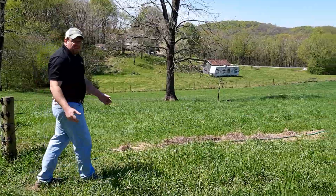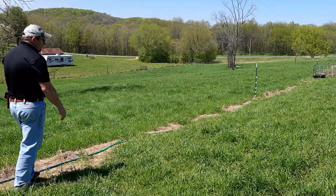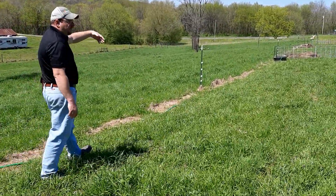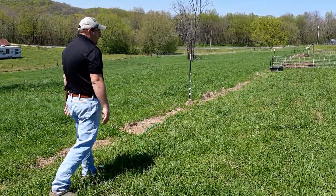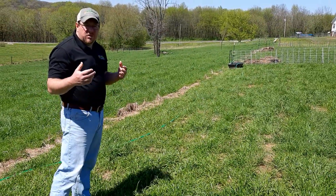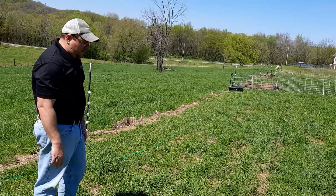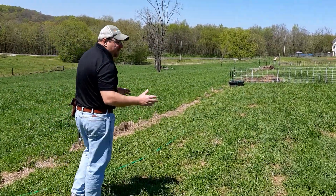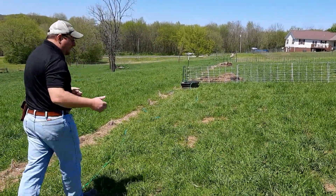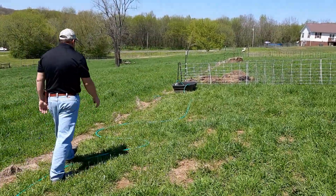We have sheep on our property and we do a lot of rotational grazing with those sheep on our pasture, so this is a movable water source for us. As they're moving from one block to the next, we can move the water with them. This is a gravity system — there's no electricity, no gasoline, or anything associated with it. Everything depends on gravity, so your water source needs to be high so it can flow down to where you need it.